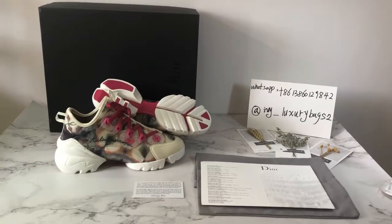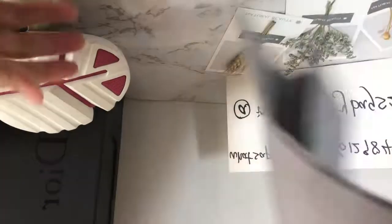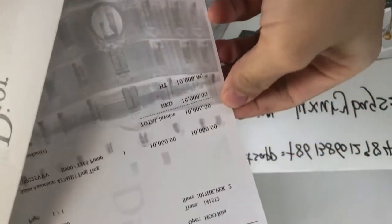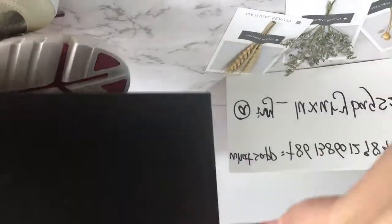Today I'm going to do a close look at these new Dior D-Connect sneakers. You can see the dust bag with the Dior print and receipt, and card, and the packing box with Dior print.